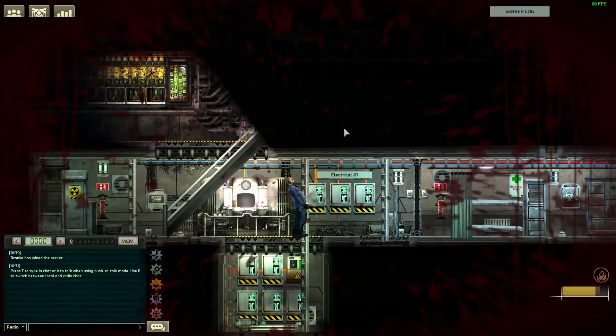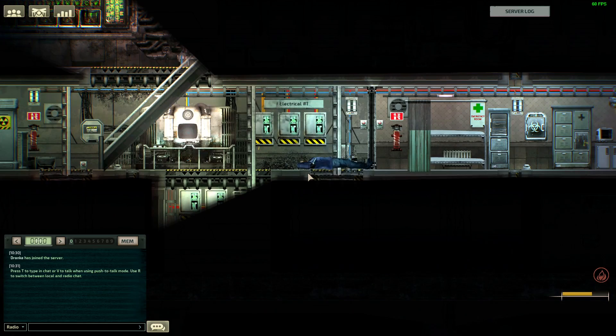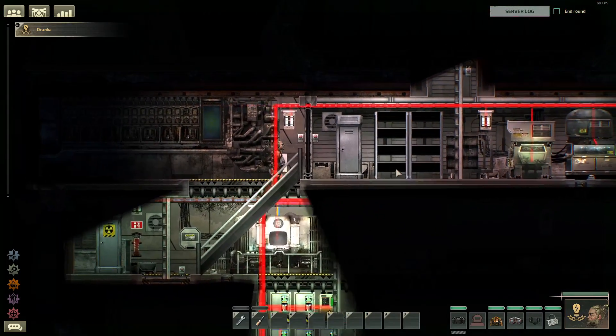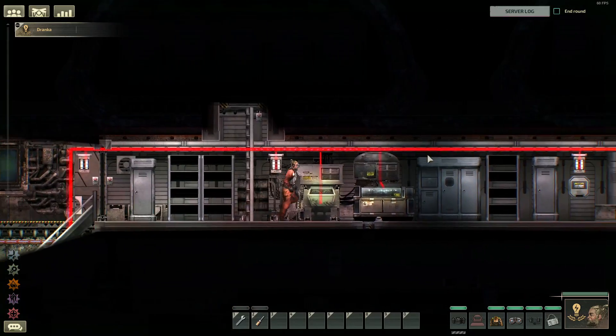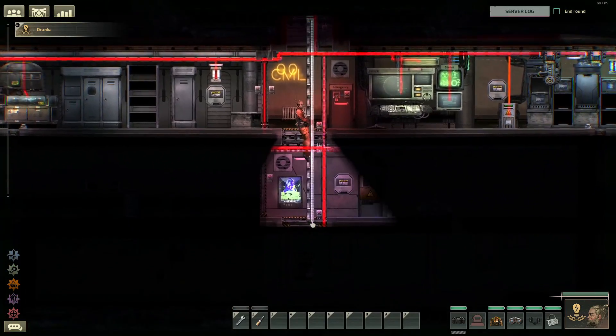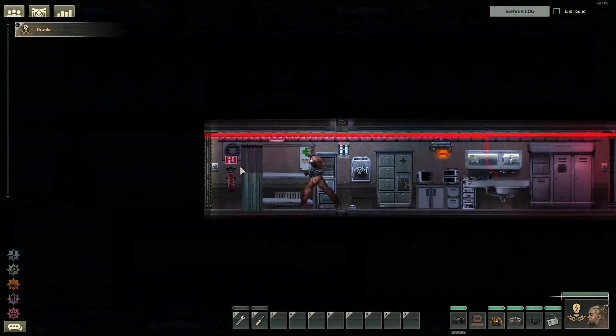Wiring in Barotrauma can be complicated, but I'm going to share with you four beginner-friendly wiring projects that you can try in your submarine right now, even if you've never done wiring before. We're going to start with two easy and fun ones, then one project that's a little harder, and lastly my favorite wiring design, which is super easy and fun as well.